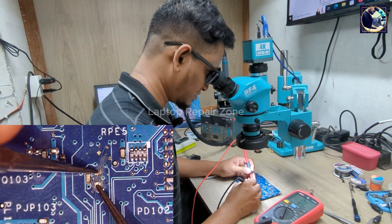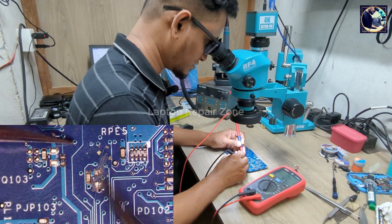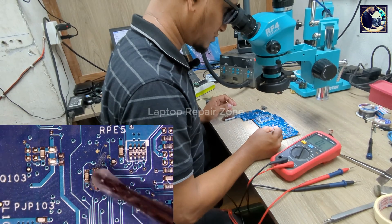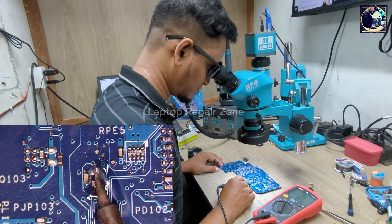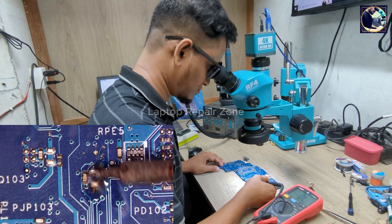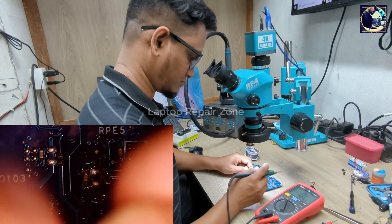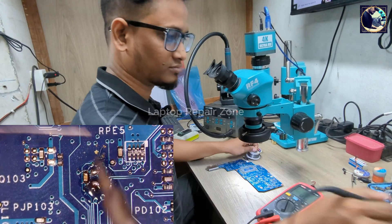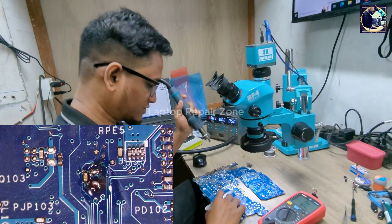Let's check this again. No more short here — as you can see, there are no beeps, no short. So let's clean this area.